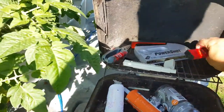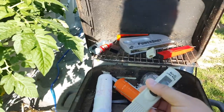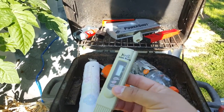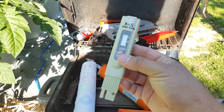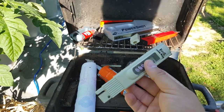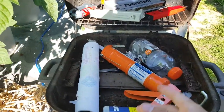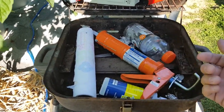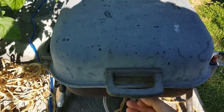This is the pH meter — it reads the pH of the water. When you're starting out you check it every day; once you have a good read on how your fertilizers are going to go, you can leave it for a few days at a time. This is a dissolved solids meter — it reads how many dissolved solids are in the water in parts per million, and it tells you when it's time to keep adding your liquid fertilizers.